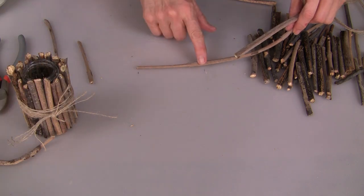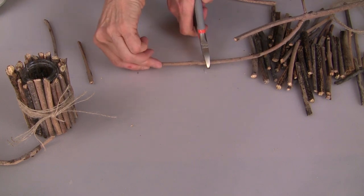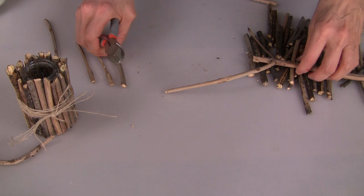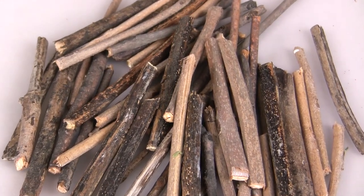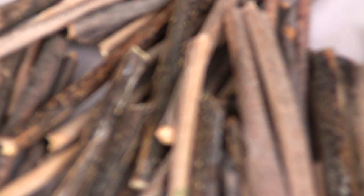Using the marks I've placed on my work surface, I'm just going to use my wire snips and cut each of my branches. On the little vase that I'm making, it took about 21 pieces of twigs to go around. Be sure that you cut plenty and make sure that they're very straight.